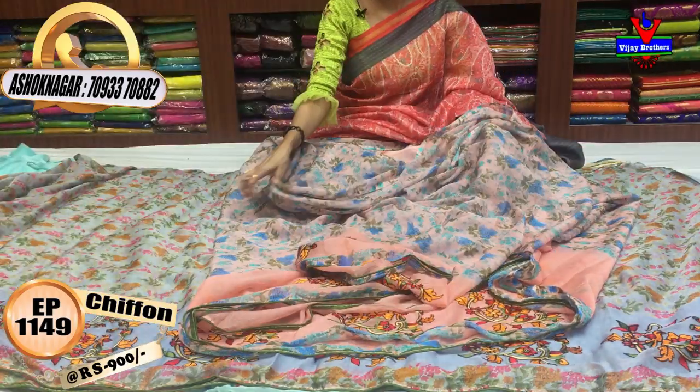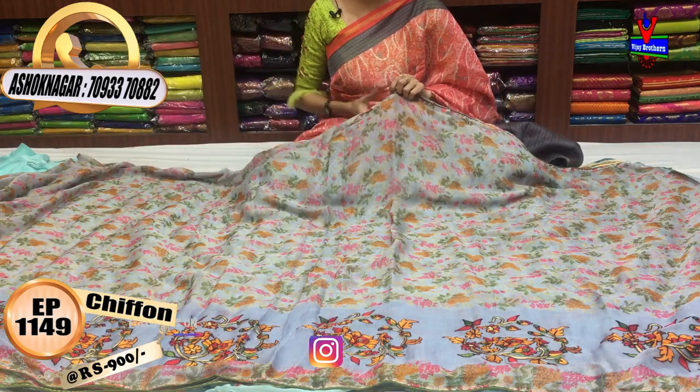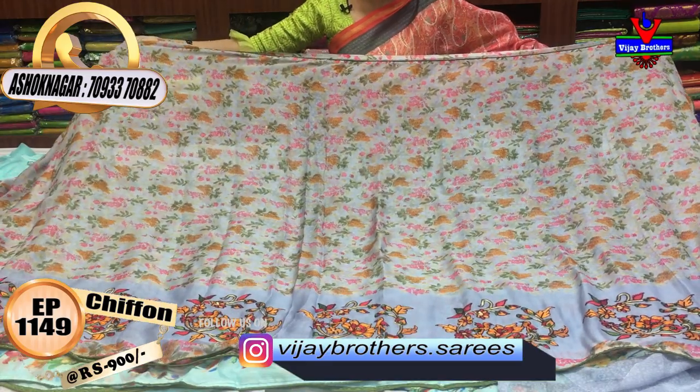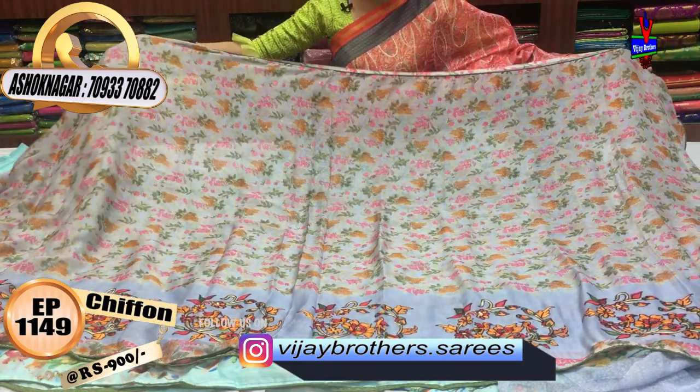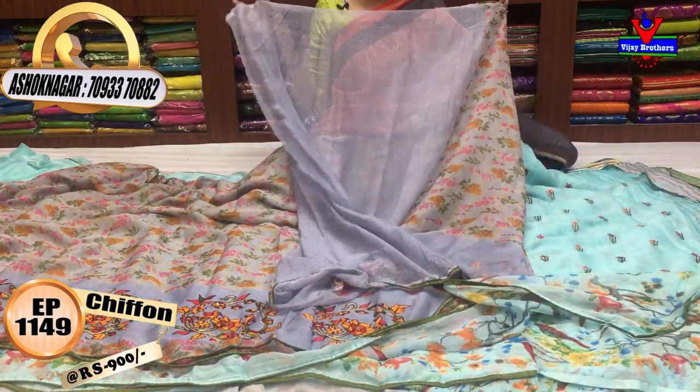We are going to show the color varieties. There are four color options with the same design. Background color may vary, with color changes in each piece. In all the edges, there is a light grayish blue color running through.